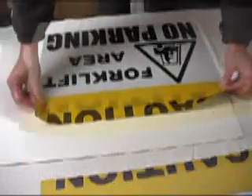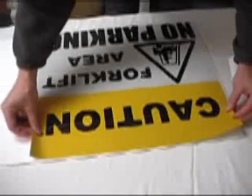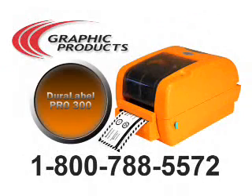Continue the overlapping until you have completed the sign. Once you've finished, trim away any excess and you're ready to place your sign into service. This is just one example of many different ways you can use the DuraLabel Pro 300 to create the signs and labels you need for your facility.